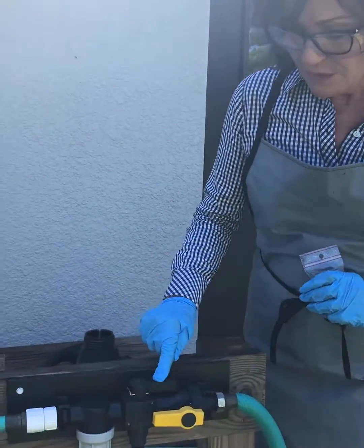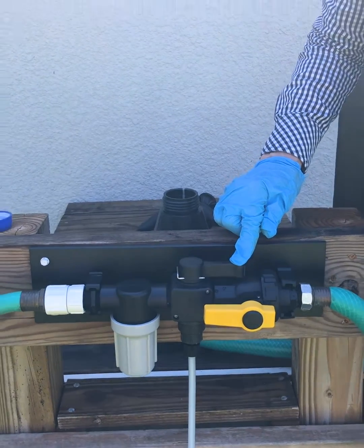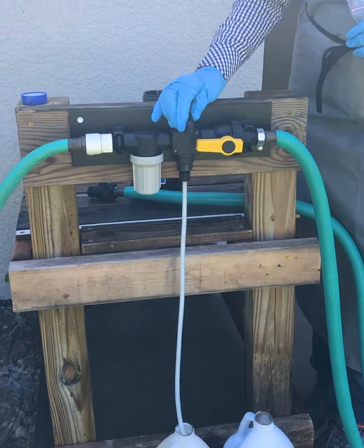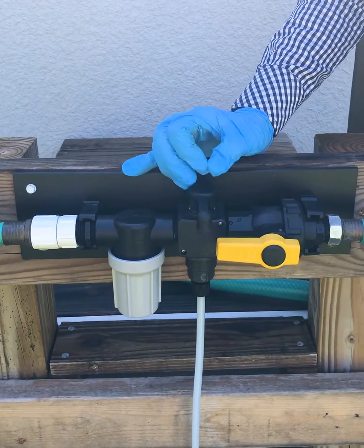In this position your water is coming in, and in this position it will actually dose your chemistry. In this position you're going to be in the rinse position, so no chemistry comes through and you can rinse off whatever product you're dosing.